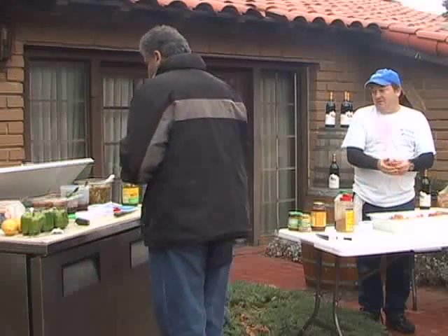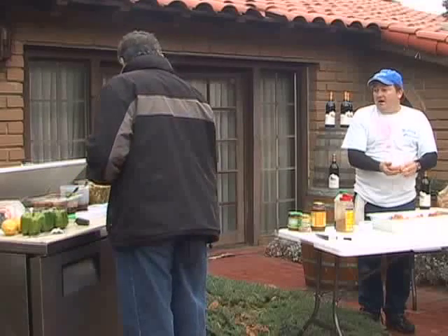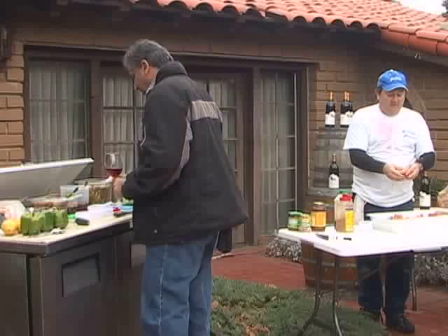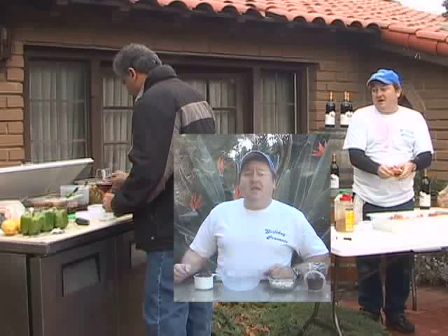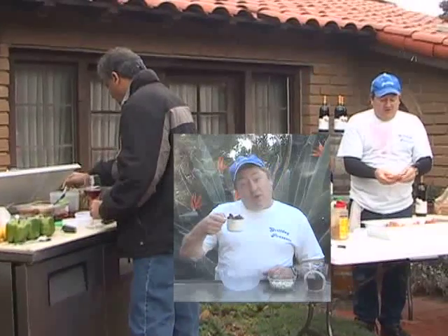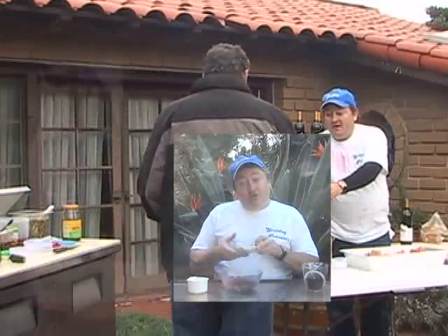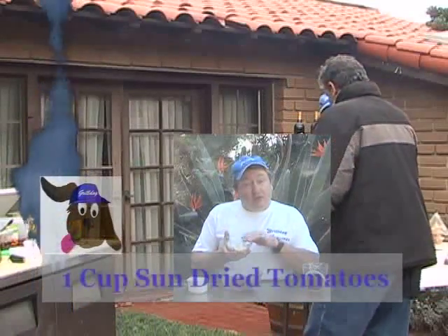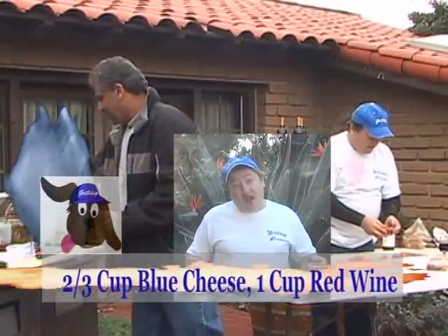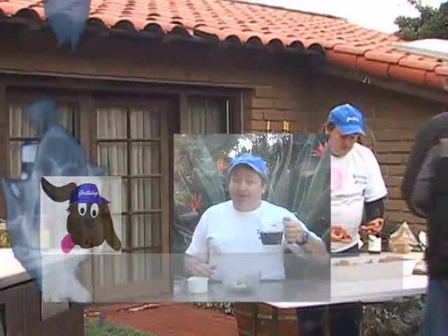What topping are you going for? This sounded interesting and so did this. I think the sun-dried tomatoes sound really good. Sun-dried tomatoes are always pretty good. What we're going to do is we have one cup of chopped sun-dried tomatoes, two-thirds cup of crumbled blue cheese, and we're actually going to reconstitute the sun-dried tomatoes with a cup of red wine.